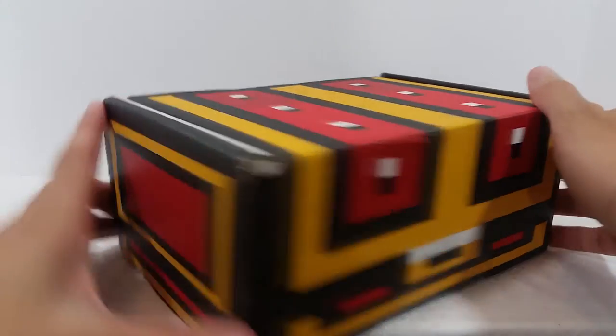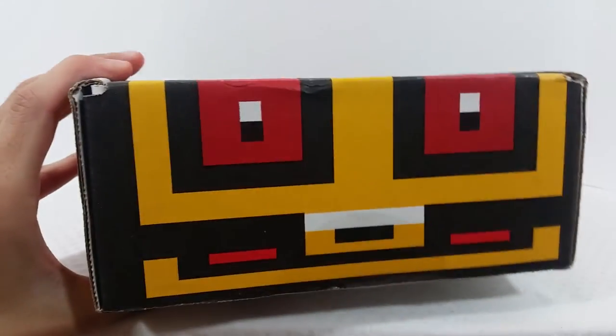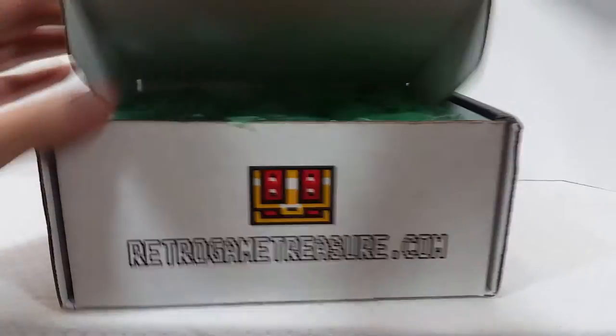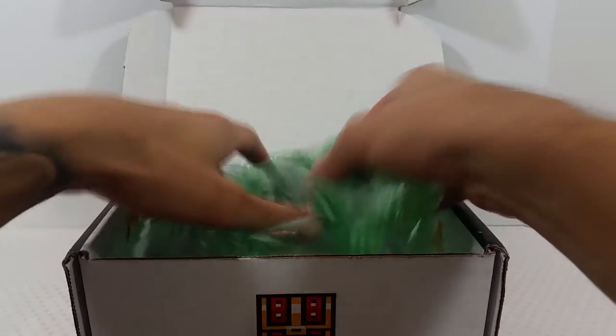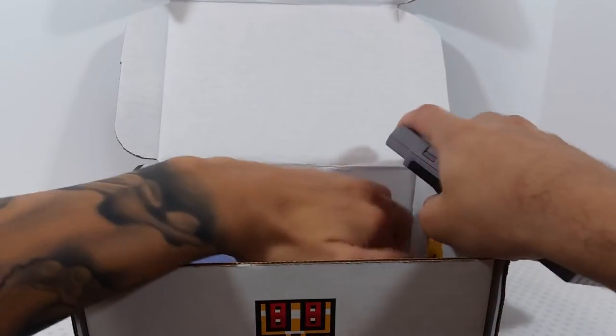Without further ado, let's get into it. The box is the same as always — it's the 8-bit style treasure chest. Let me get my blade and get this open. Let me adjust the camera and we'll see what we got. We got bubble wrap as usual, and I can already see some pretty awesome stuff just off the top. Very excited — let's get started.